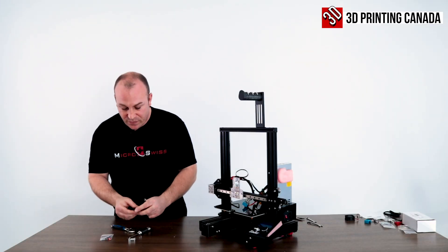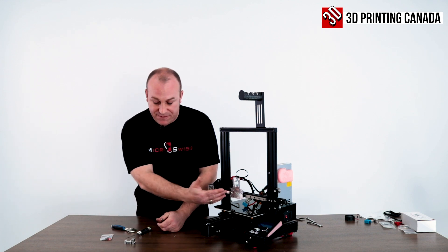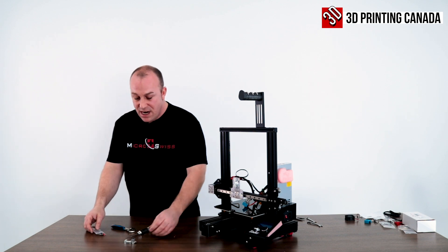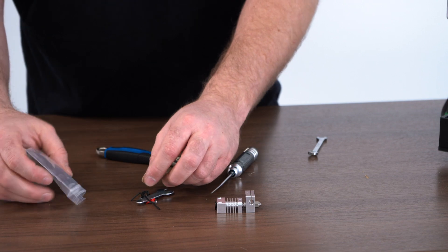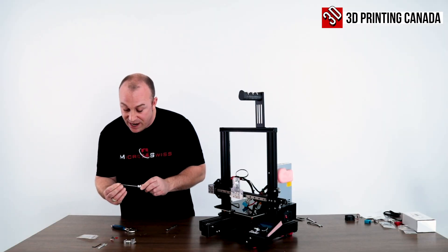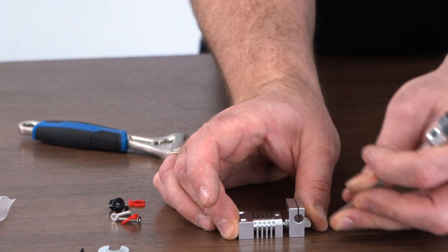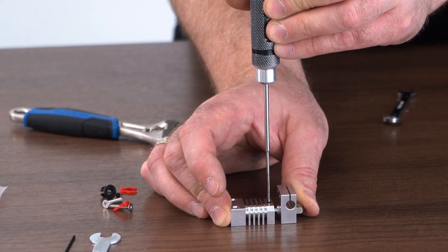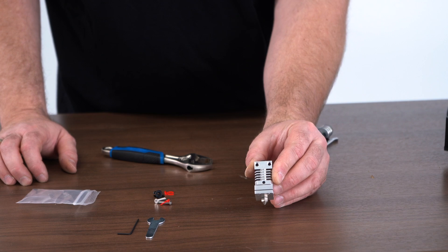After you assemble it, go ahead and install your heater cartridge and thermistor. I like to heat tighten it before it's actually on the direct drive carriage — that's just personal preference. I also like to do this on a nice level surface. When you install the set screw into your heat sink — provided in the accessory bag — they give you a 7mm wrench and a 1.5mm Allen key. Take one of the set screws; they do provide an extra one in case you strip them. I like to press this together from the bottom of the nozzle to the top of the heat sink, install your 1.5 set screw carefully — they are easy to strip, so just snug and leave it. That is a correctly assembled Micro Swiss all-metal hot end.